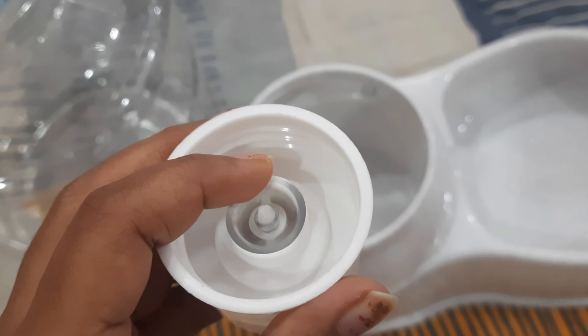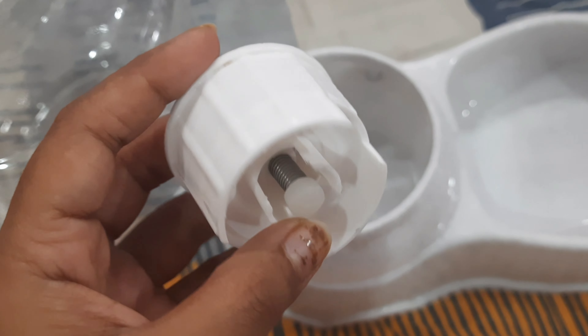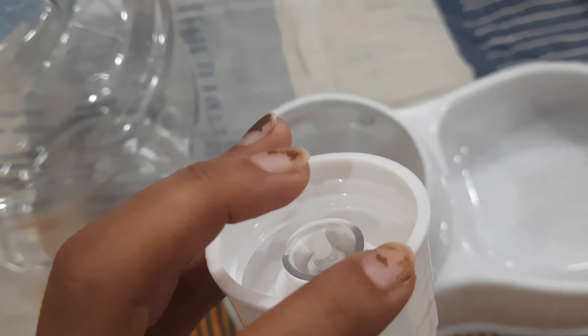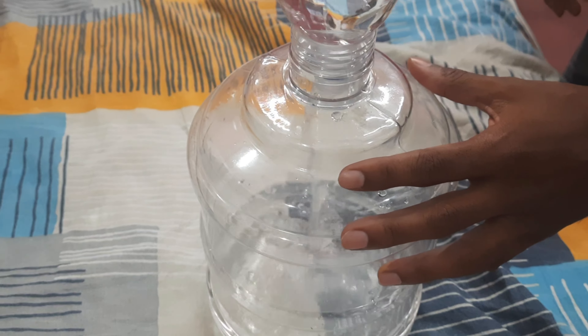On the other side a spring is attached. When we push it upwards, the vacuum goes up and the water comes out from there. So let's fill water in the container.